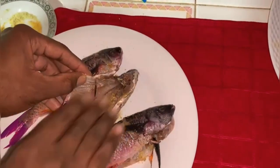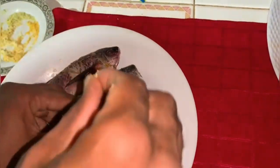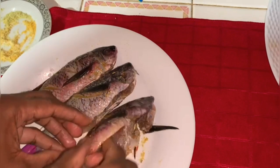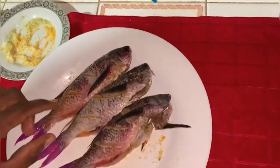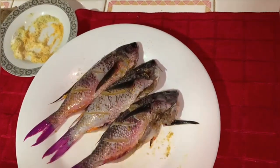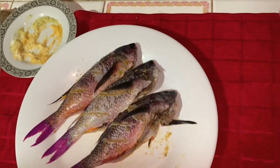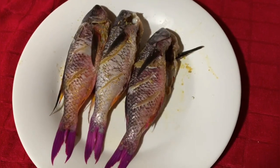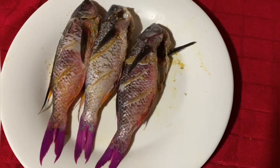After all, this is something special for the fathers out there — big respect to all those fathers. I'm gonna leave the seasoned fish in the refrigerator for half an hour. I want it to be well marinated.